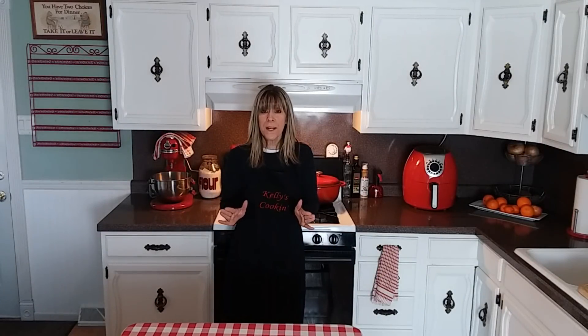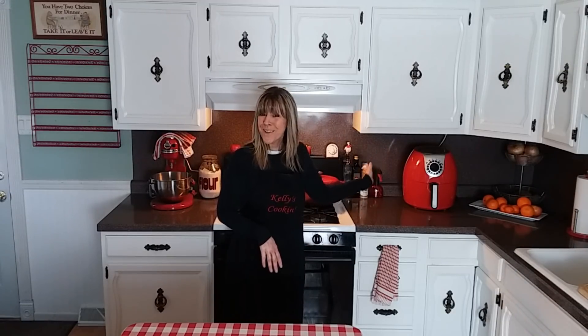We are going to be making tilapia — we're going to make up a breading, cook it in the air fryer, and it's going to come out crispy and delicious. The air fryer I'm using is a Cooks Essentials 5.3 quart. Just keep in mind that if you have a different air fryer, the cooking time may vary.